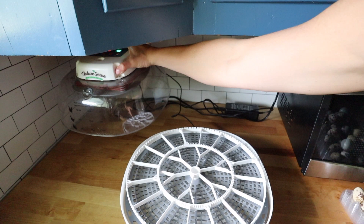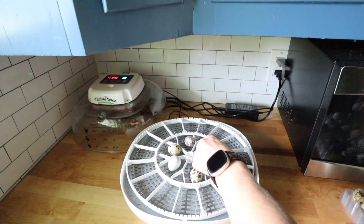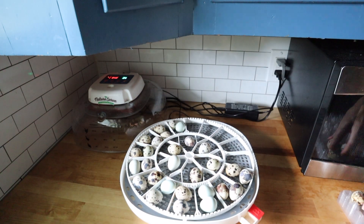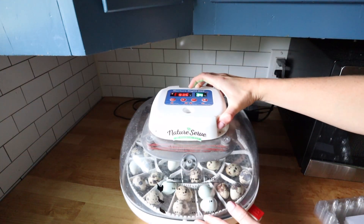A lot can be due to the incubator you purchase. When we went out to buy ours, we looked for convenience and automation. We use the Nurture Right 360 and it really does have set-it-and-forget-it features — you just plug in the temperature and humidity, add water throughout to maintain humidity levels, and it turns the eggs multiple times per day and regulates the temperature. We've had a really great success rate with it over a couple of years and I definitely recommend it as a game changer.